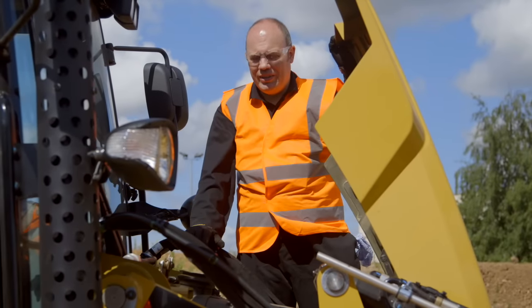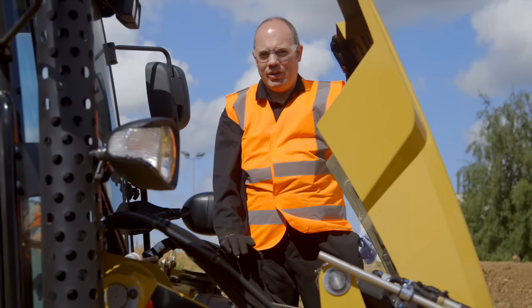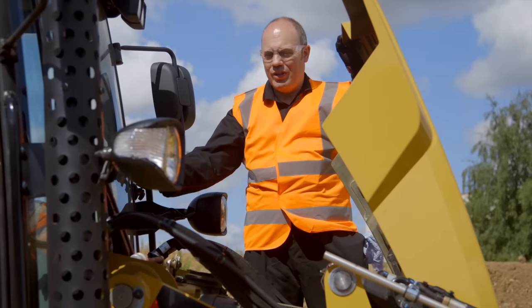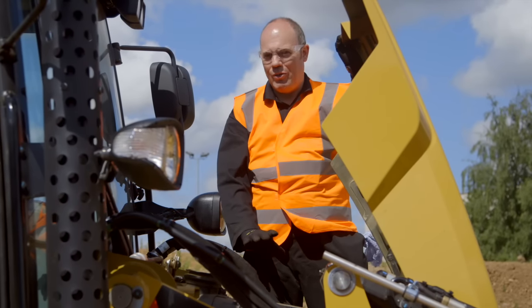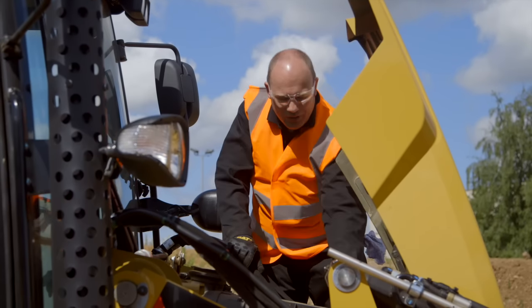One thing we haven't checked under the hood is the air cleaner. Normally that's only checked when required — there's a warning lamp on the dash, and when that comes on it's time to service the filter, so you don't really have to come into this area every day. But while we're here, I'll show you.